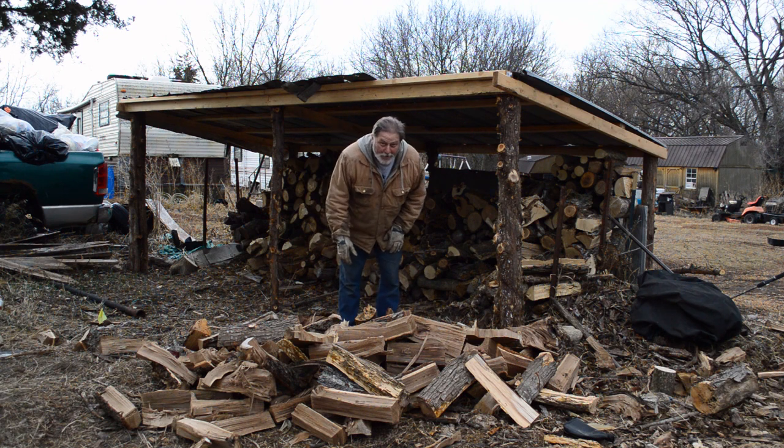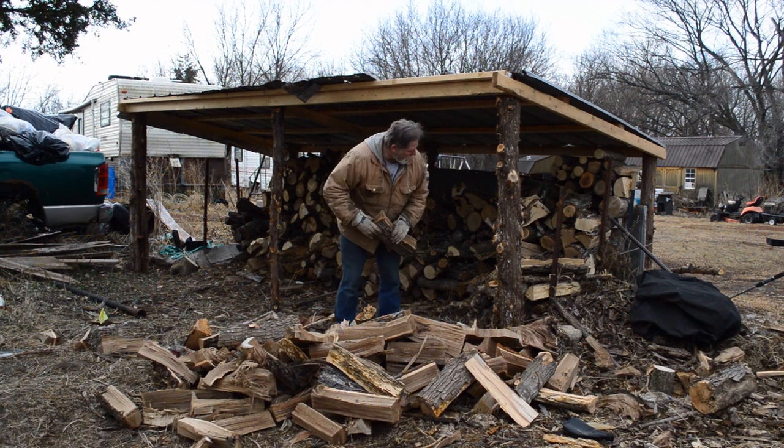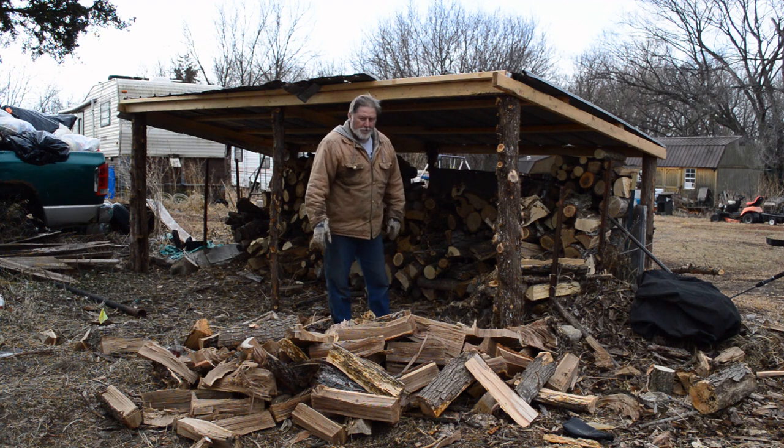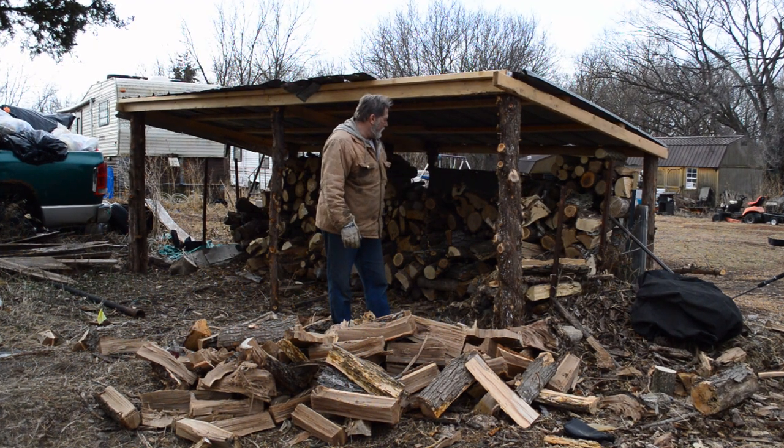We've got a little pile going again, ready to start stacking up wood. I've got some oddball pieces so I'm going to have to do some rearranging here.